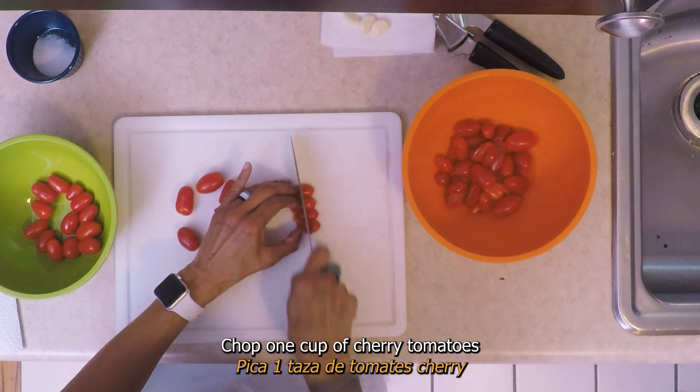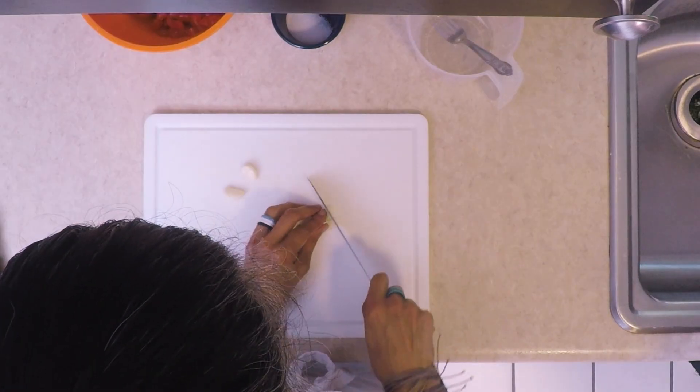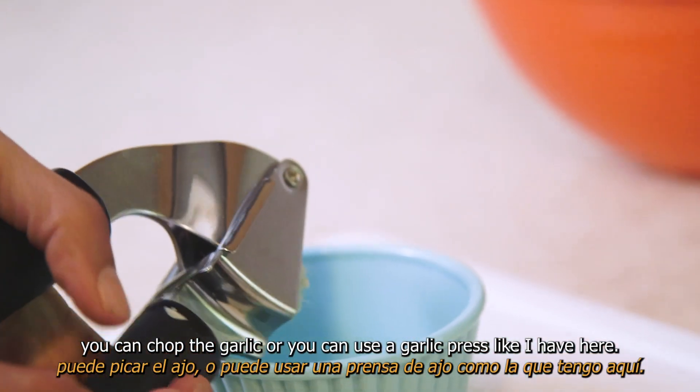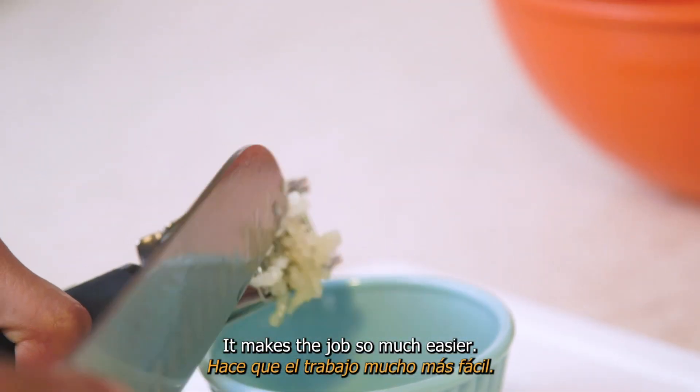Chop one cup of cherry tomatoes and halve the remainder. Finally, you can chop the garlic, or you can use a garlic press like shown here — it makes the job so much easier.